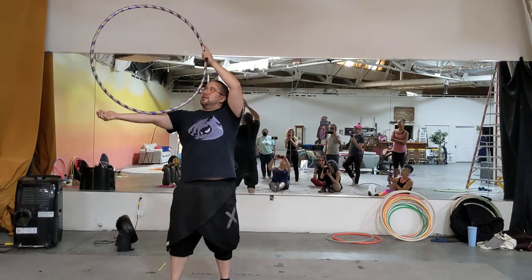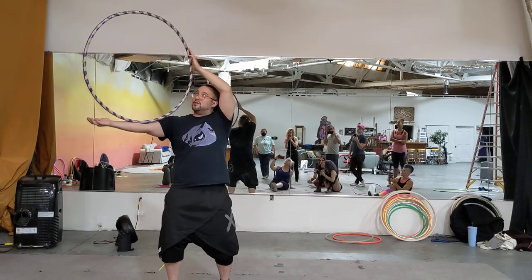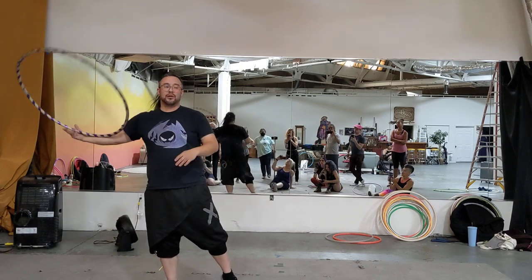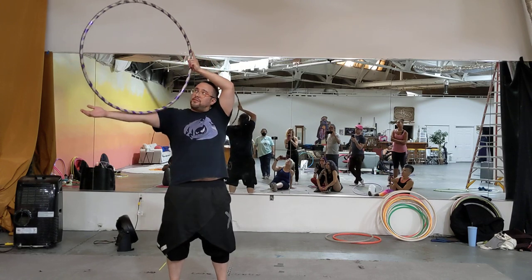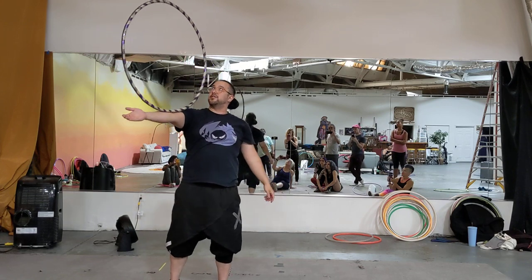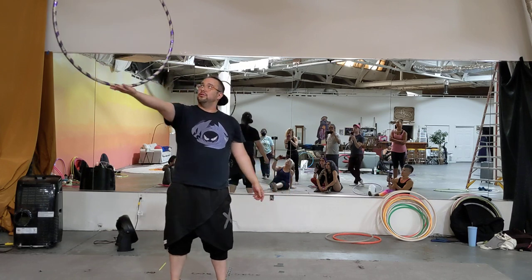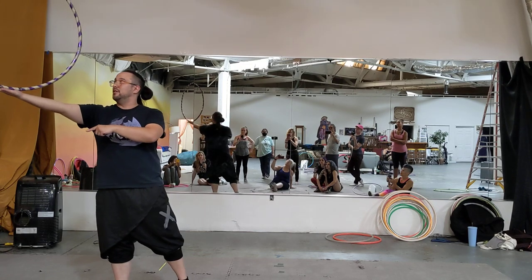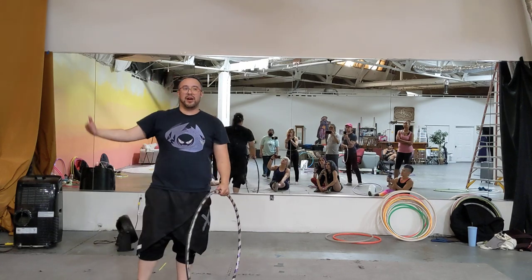We talked about our forearm balance. Once we start to move towards our torso, we have to soften our knees — we have to get ready to move our whole body to balance the hoop instead of just our arm. Have the hoop closer to your elbow than your wrist. Have your hand kind of straight or down. If you want to get it to move to your hand, think about overextending your elbow — it should roll. If you want it to go back, try to find that tipping moment as gently as possible.